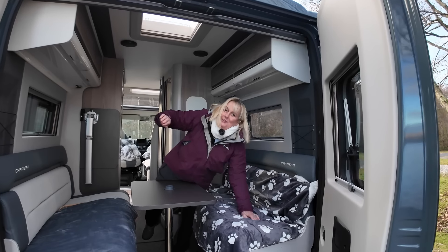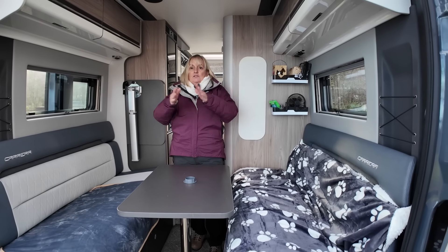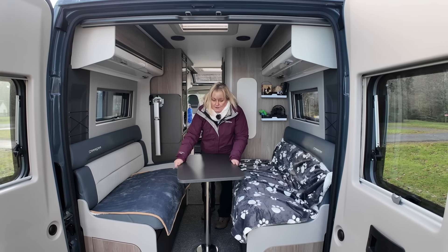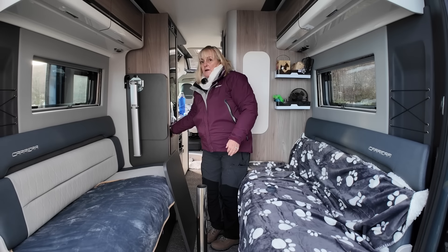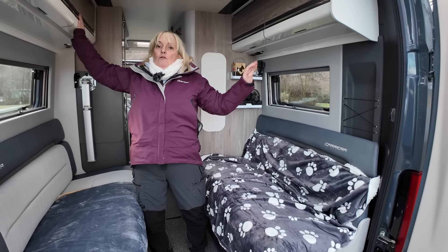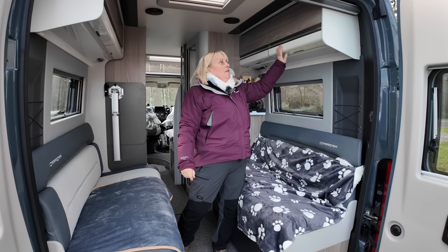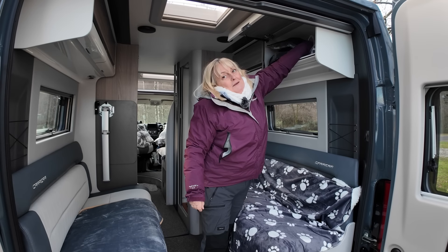Moving towards the back, we'll go to the lounge area now. We've got barn doors on this van that open out. The back part is actually your double bed but it's also set up as a seating area, which is really nice because you can open the doors and have a look at the view. We can take off the table and it gets stored in this cupboard here.